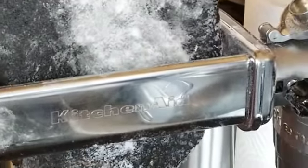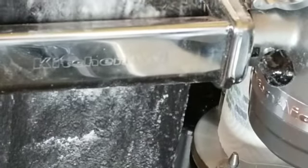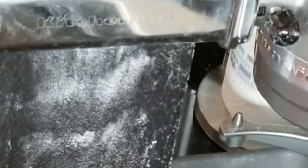Then it is simply roll, roll, roll. We're using a pasta attachment, but you can use a pasta machine. You want to roll that pasta out, making sure it's well floured. Coat flour on the back of your hands and continue to roll it out until you can get it to the thinnest setting.